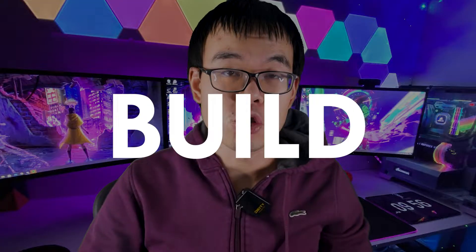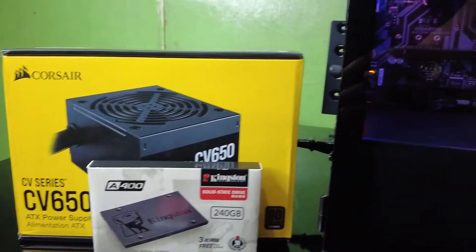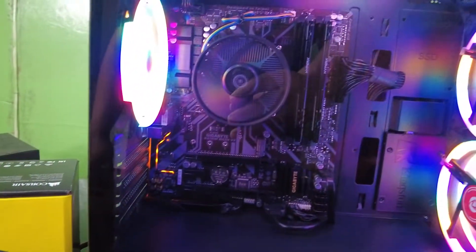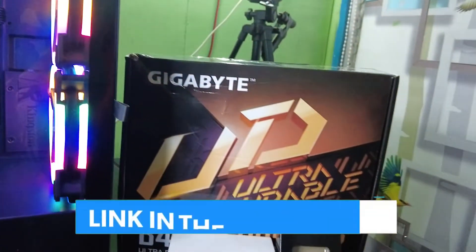Hey guys, in today's video I'm going to show how you can build your own budget PC for only $400. This video is for beginners — I'll walk you guys step by step through my equipment and what to do. You can save money and get a sense of accomplishment by building your own budget gaming PC, and I'll link all the items I use in the description below. So let's get started right away.